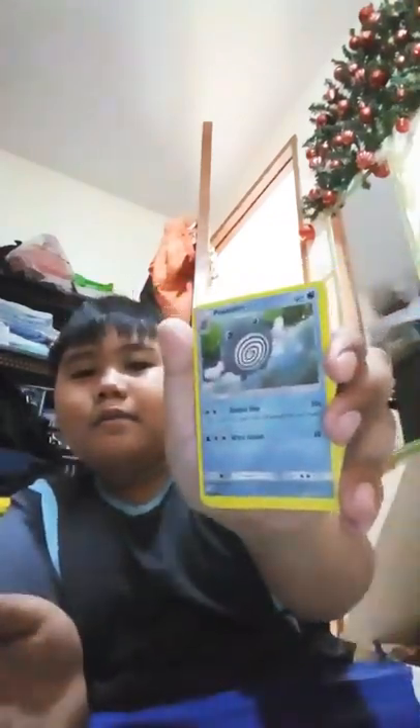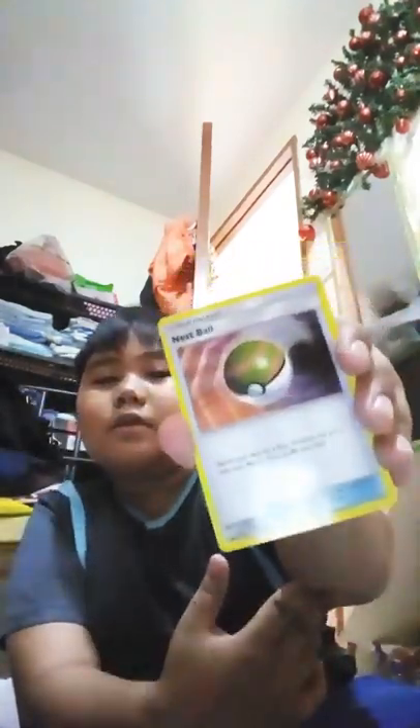Poliwirl. You know what causes a whirlpool in the ocean? A Poliwirl! Get it - whirl, whirl. Yeah, I know my joke stinks. I'm better at speaking in vernacular - I'm Filipino, not American or some other nationality. It's a Nest Ball - search your deck for a basic Pokemon and put it into your bench, then shuffle your deck.